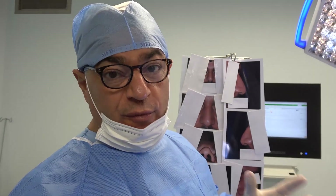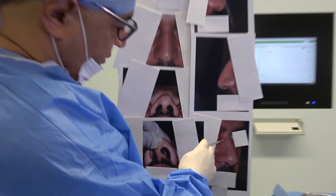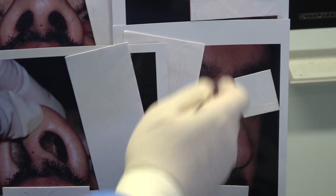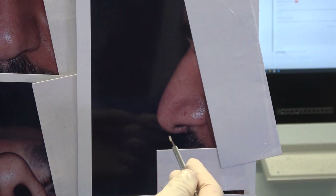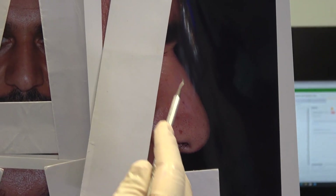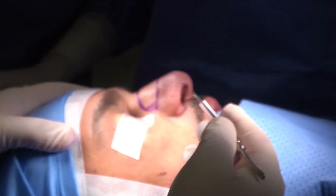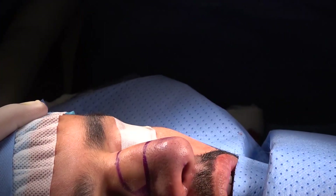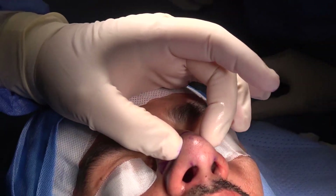The patient has an obvious hump, as you can see on the oblique view — the obvious hump, the under-projected tip, the under-projected short columella, and the obvious hump. I have already done the tip work: oblique dome division, columellar strut, and tipplasty, so we have nice tip projection and more tip refinement from above.